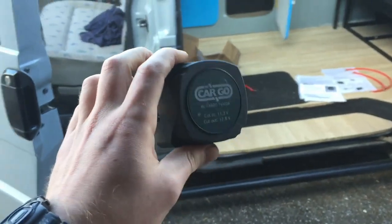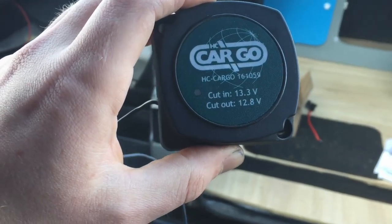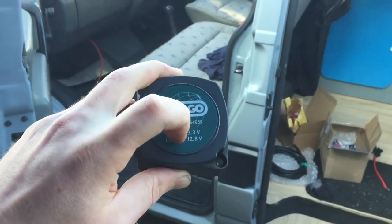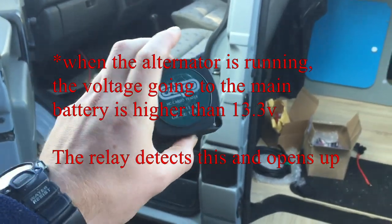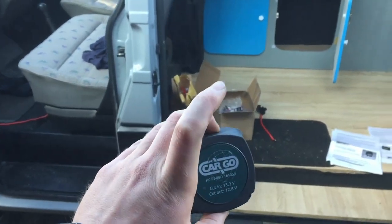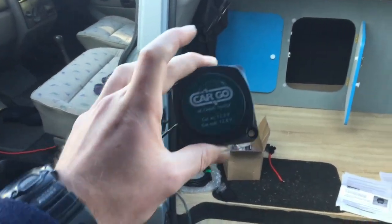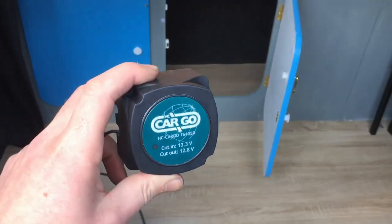I went with the voltage sense relay because it automatically detects the current. It says cut-in at 13.3 volts and cut-out at 12.8 volts. When your engine and alternator are running, the voltage will be slightly higher, and that's how it knows whether the engine is on or off. Other split charge relays require a cable going to your ignition to detect when it's on or off, but with this one you don't need to install that, so it's easier to install. It cost me around 70 pounds.